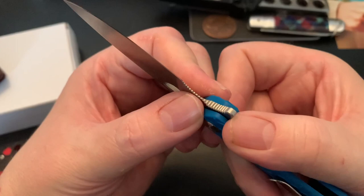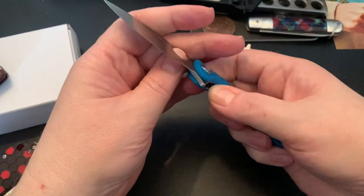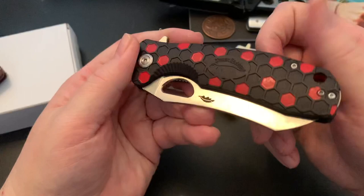It's a great, strong detent, and it has a really cool jimping so anybody can choke up on it.